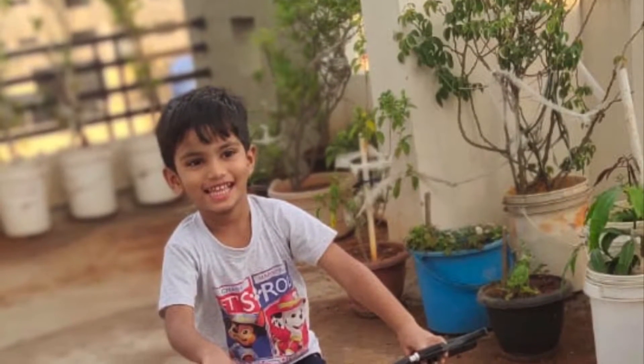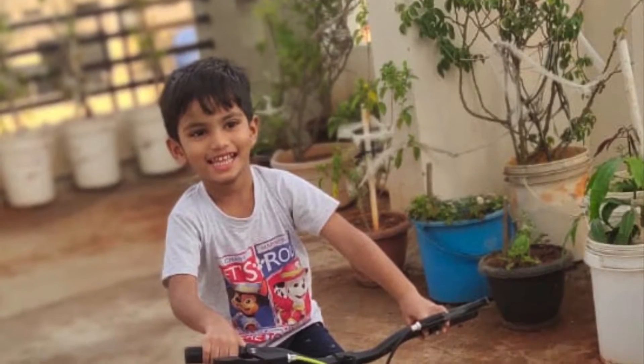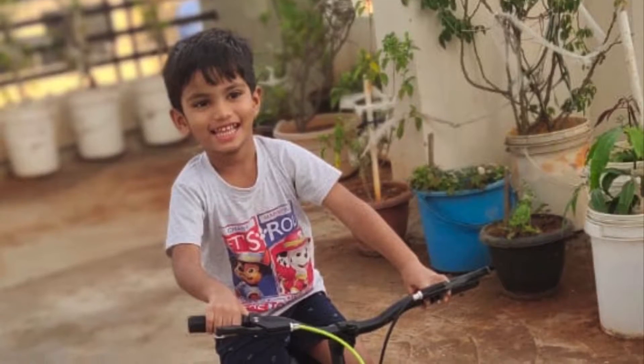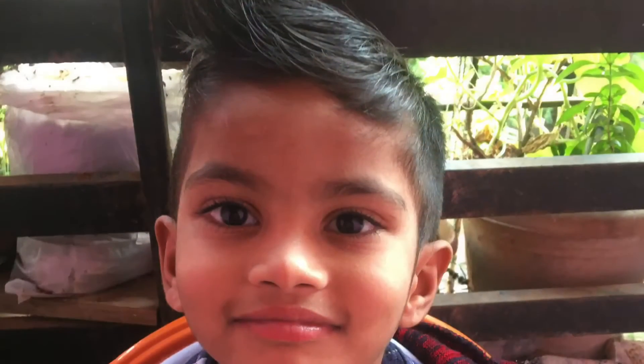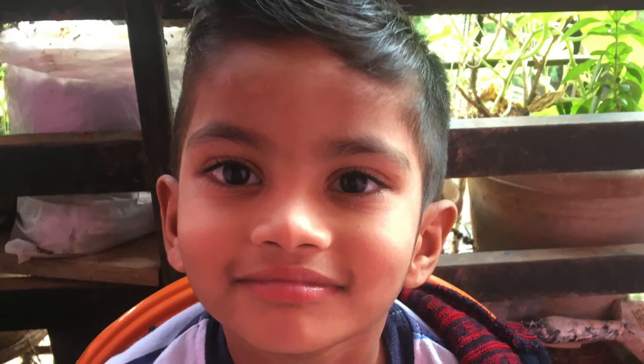Hey guys, welcome back to my channel, this is Kaviya. During lockdown, everyone has a lot of hair — girls especially.